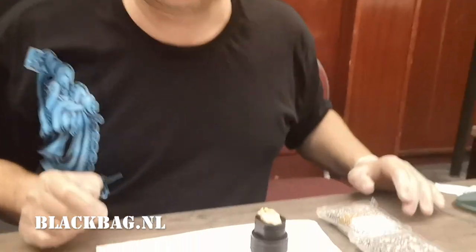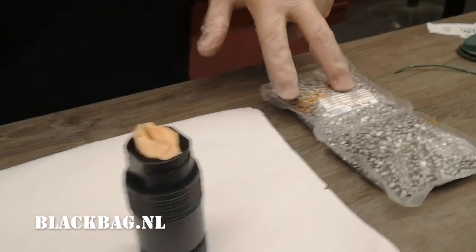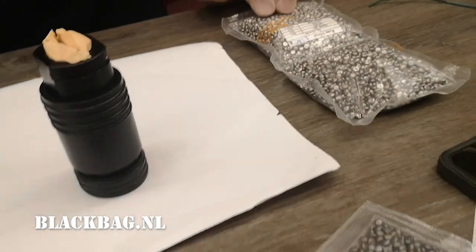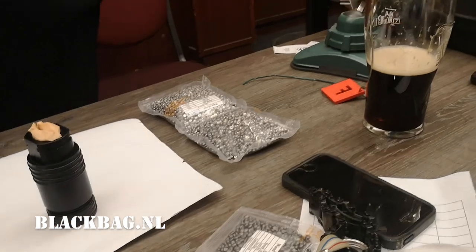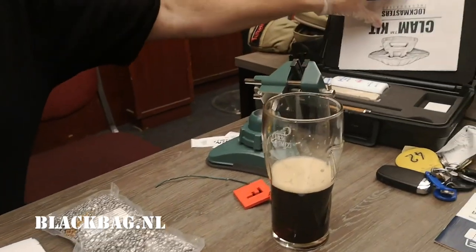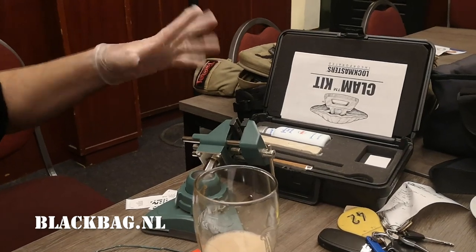Same goes for the metal — we don't know what the metal actually is. So we sourced from a quite shady Russian website something they call rose metal, and we have some Wood's metal. We did figure out that the official clamp from Lockmasters has Wood's metal, so we know this.